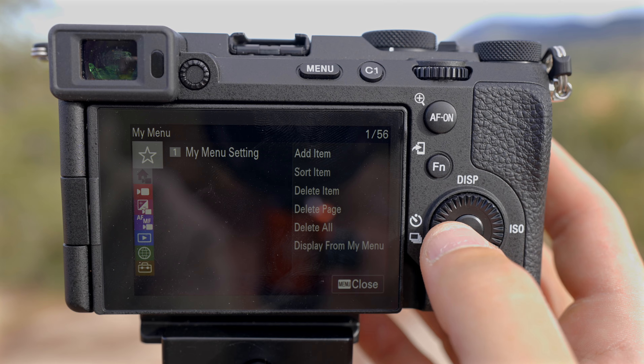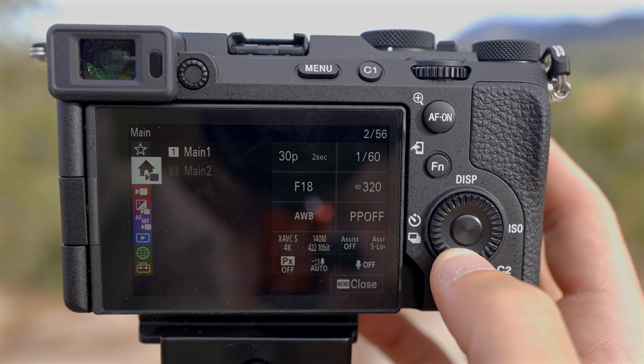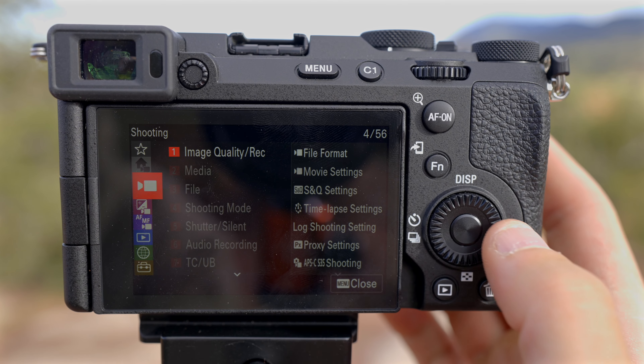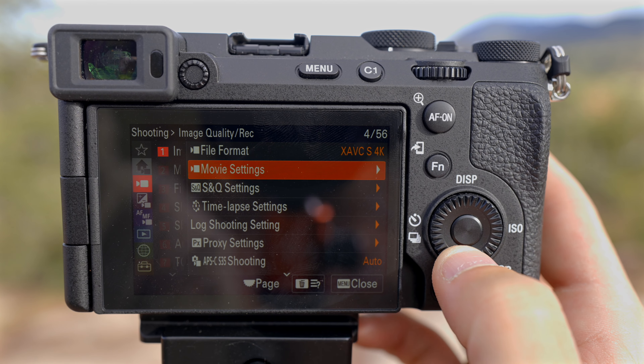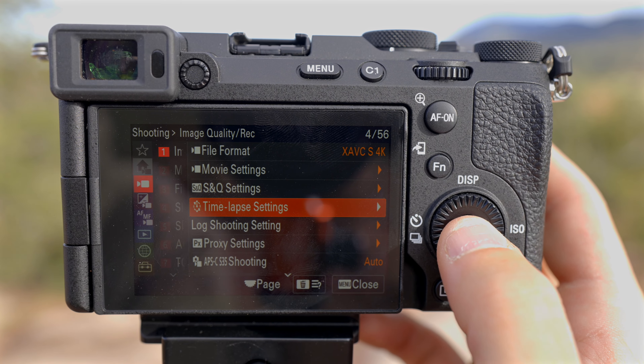So I'm going to go up here to menu. You'll start on the star screen, but scroll all the way down to the camera section, then to image quality recording, and just jump down to time lapse settings.